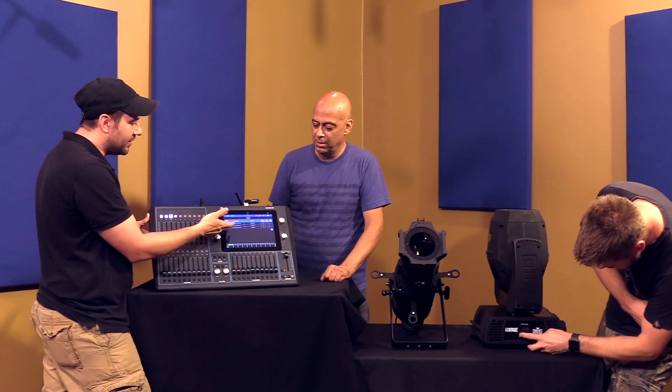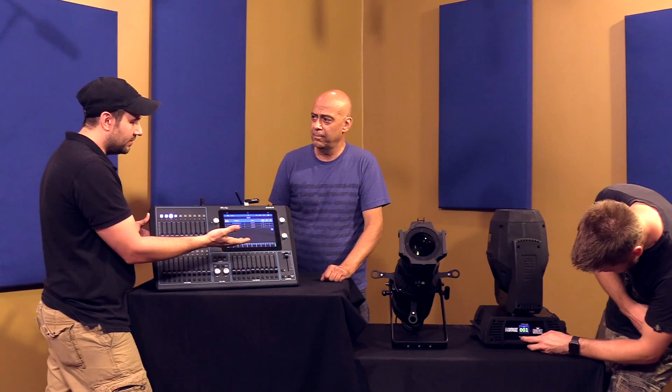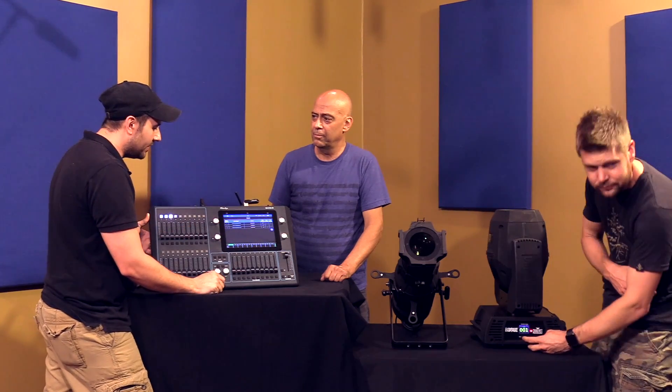And I would hit patch. Now I have another Rogue patched in there. Very, very simple.